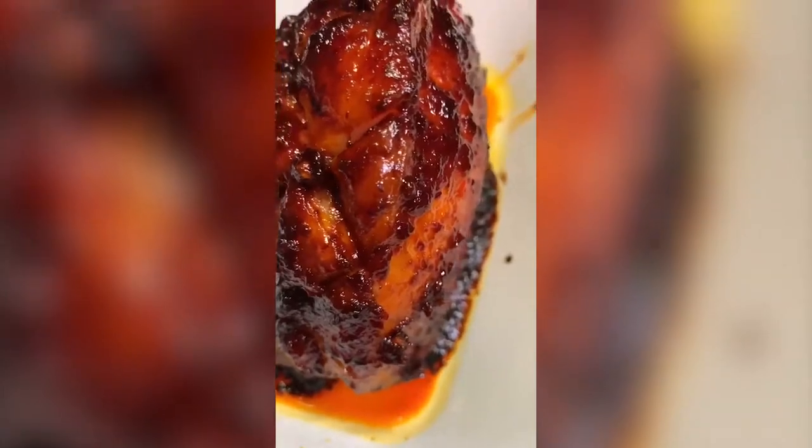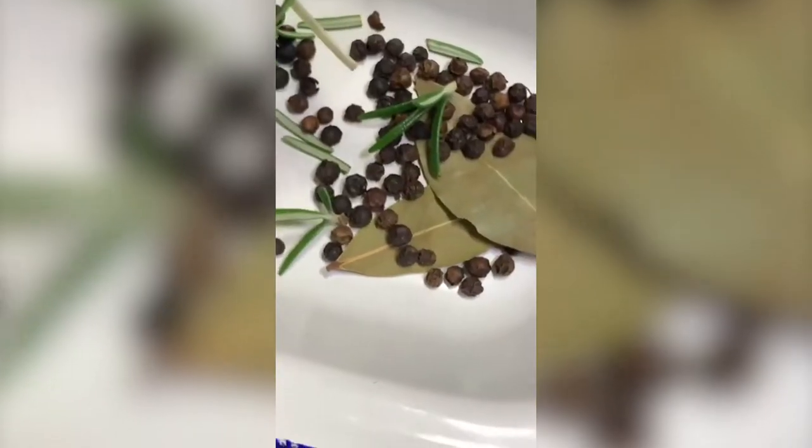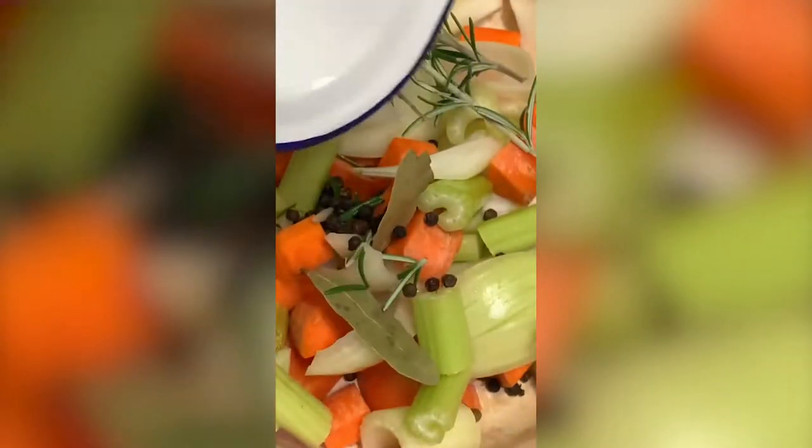Once those cranberries have started to come together into a squishiness, add in your apple and then cook it out for about 10 to 15 minutes until you've got this beautiful crimson sauce. Here's how to make my harissa maple glazed ham. Into a pot, add some carrot, onion and celery, then some aromatics: fresh rosemary, black peppercorns and a couple of bay leaves. Pop the ham into the pot, then add just enough cold water to cover. Bring this up to a simmer and cook for around an hour.